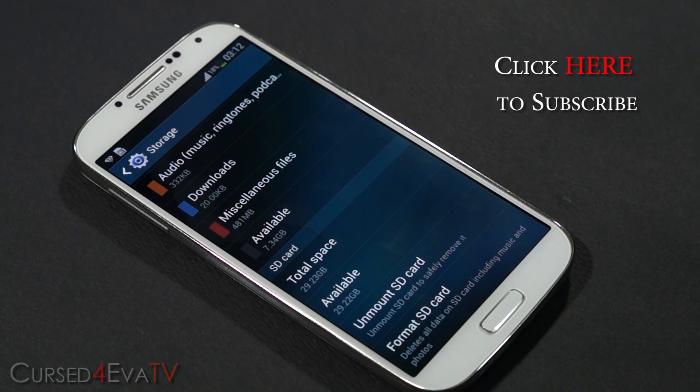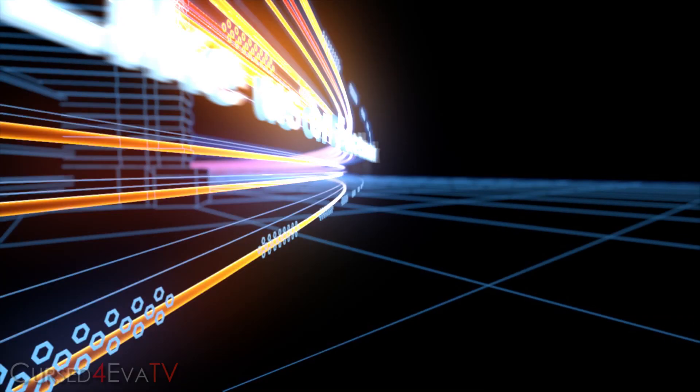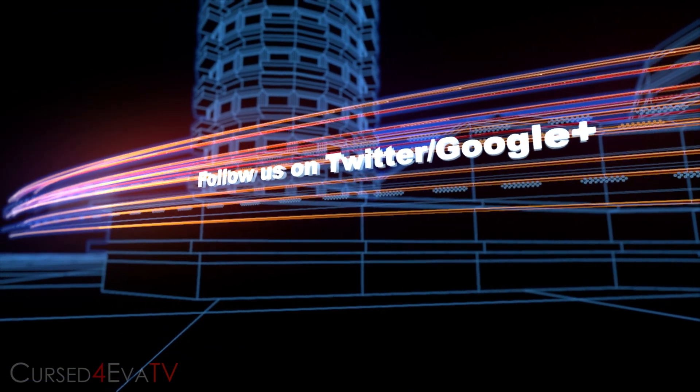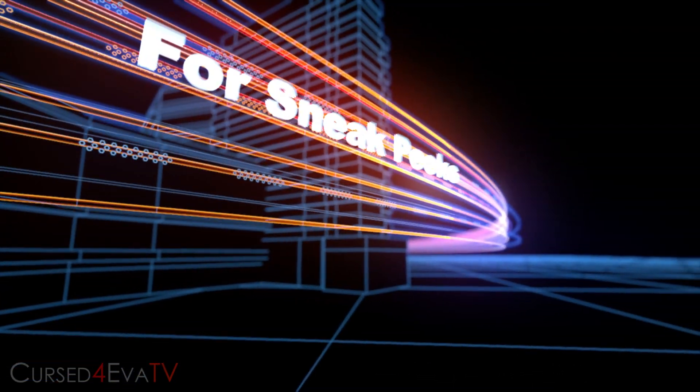If you guys want to stay updated on my latest videos, or if you have any video requests, feel free to hit me up on Facebook, Twitter, or Google+. All the contact details to my social networks can be found right below the like button in the description. That's it for now — this is Ash from cursepower.com signing off. You guys have a great day, bye bye.